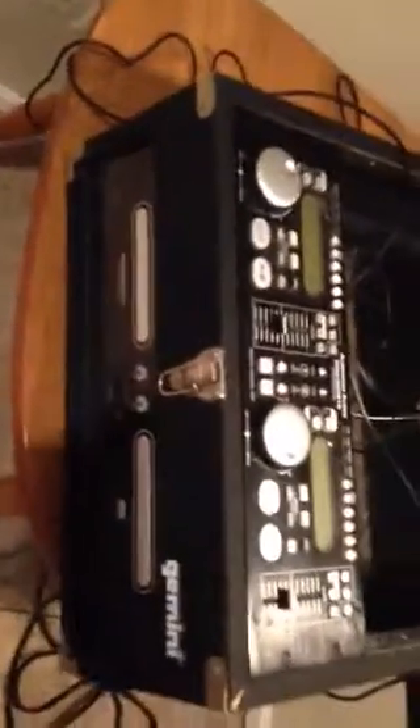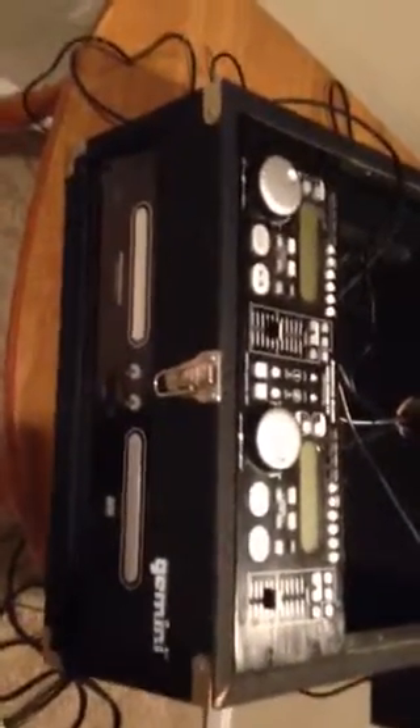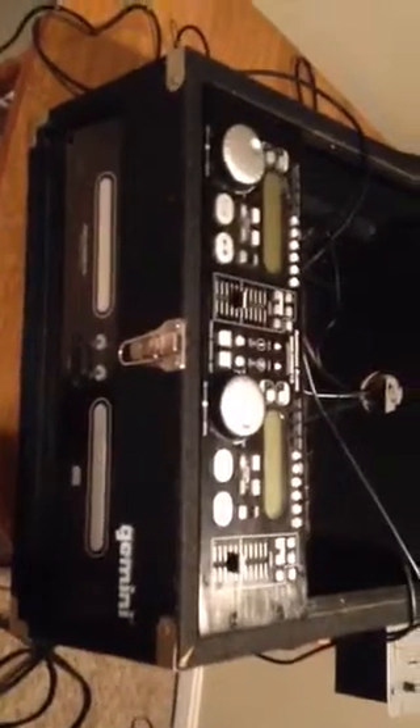We're going to make a two-part video. I just completed the setup on the wires and put together the first stage of this system. It's an American Audio DCD Pro 610 — a dual compact disc player with effects. I just plugged it in for the first time.